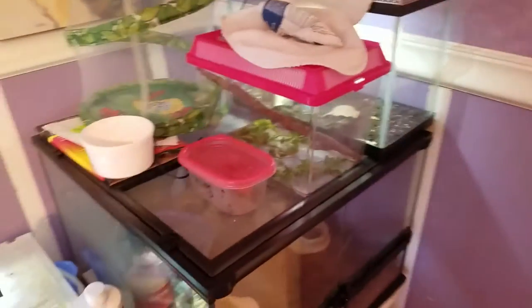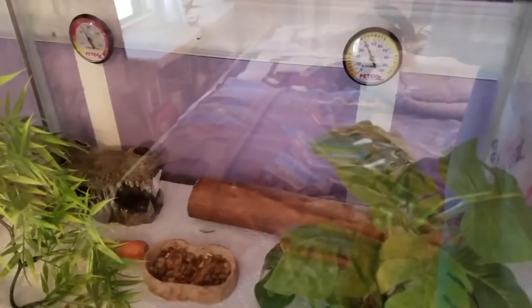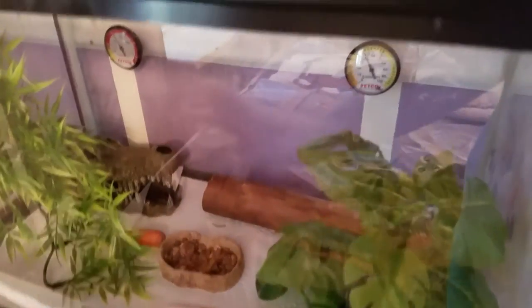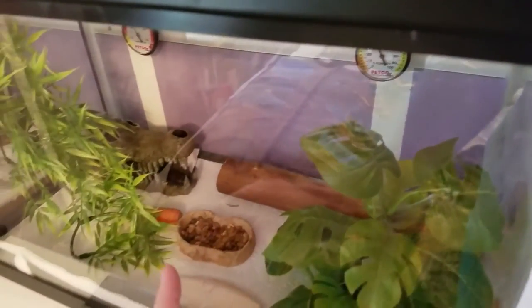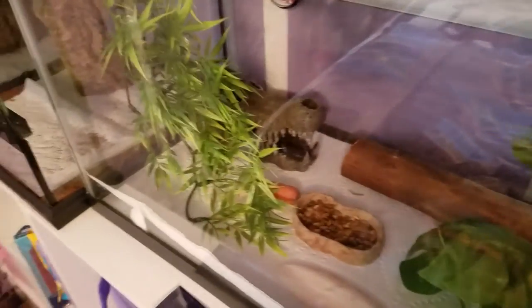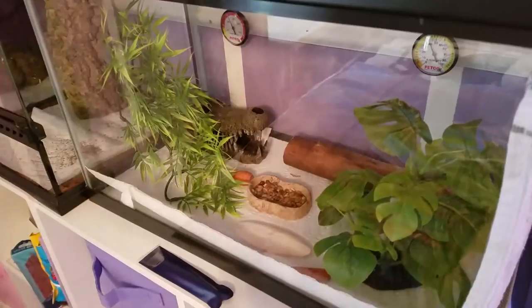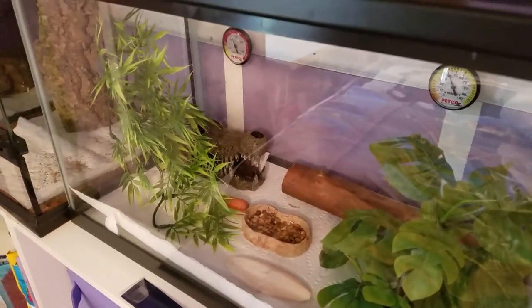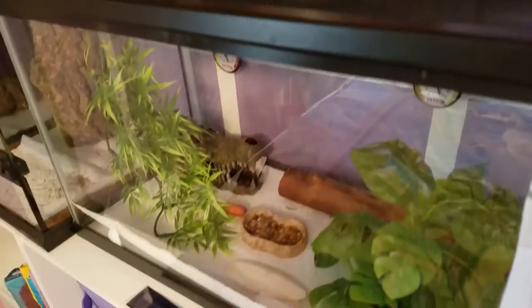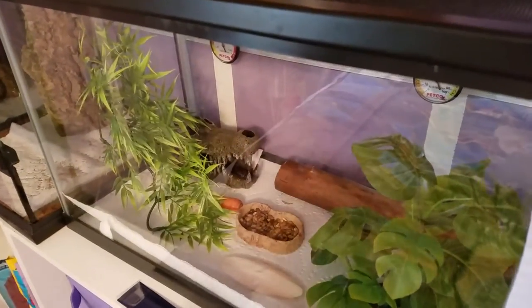The praying mantis, Jewel, is doing good — you can see her right here and I'm going to get her some food today. The hissing cockroaches also have paper towels for now. Their tank is around 40 percent humidity, sometimes up to 50. Even without substrate I don't want to attract insects with humidity. I feel bad because they prefer around 77 degrees, and it really bothers me that I can't provide proper care right now because of these mites.